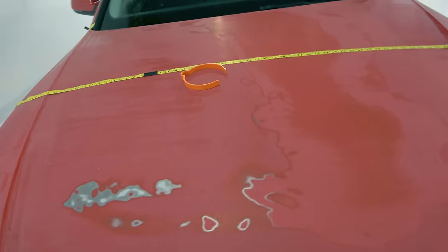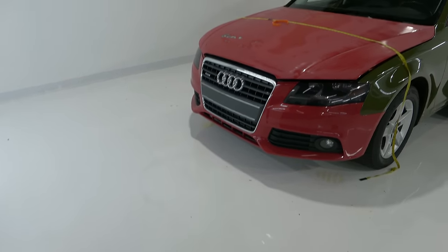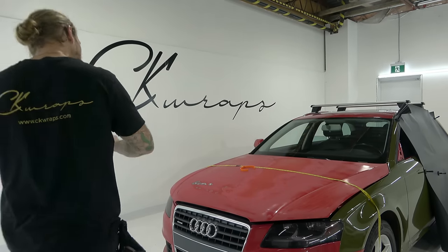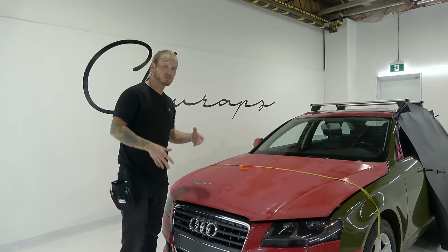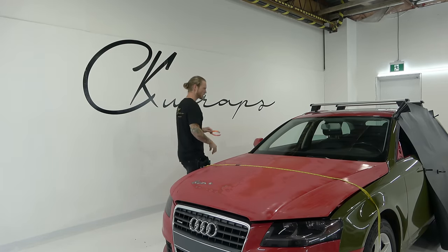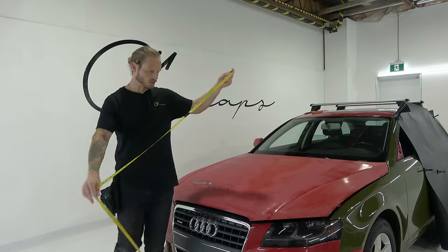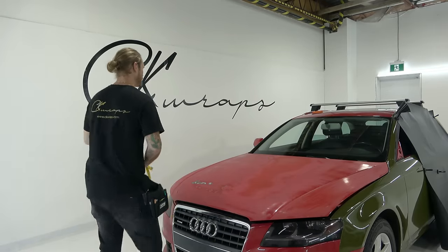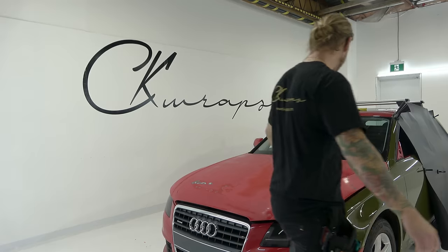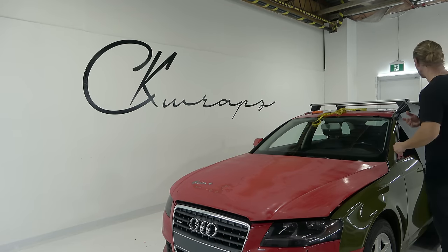I bought the car knowing that the paint was in rough shape and it would give me an opportunity to do a video like this. So can you wrap over this kind of stuff? You're going to see what that looks like — you can, by the way. I've used compressed air to blow away the contaminants on the surface. It should be very pure and very clean. We're going to take our film and bring it over to the car.